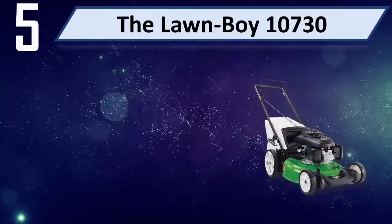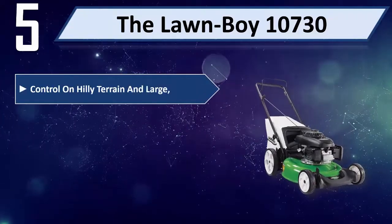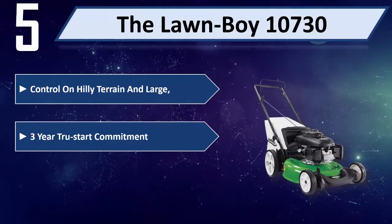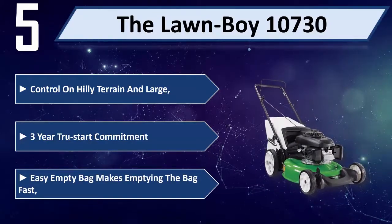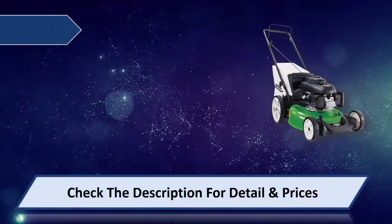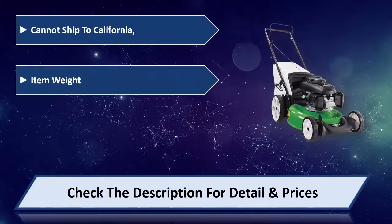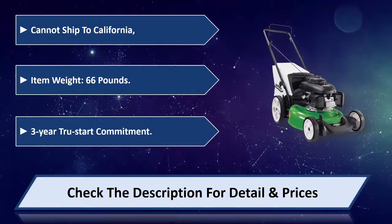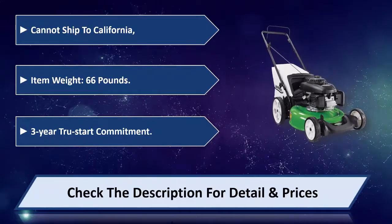Number 5: The Lawn Boy 10730. Control on hilly terrain and large areas. 3-year True Start commitment. Easy empty bag makes emptying the bag fast. Cannot ship to California. Item weight: 66 pounds. 3-year True Start commitment. Please check the description for detail and price.